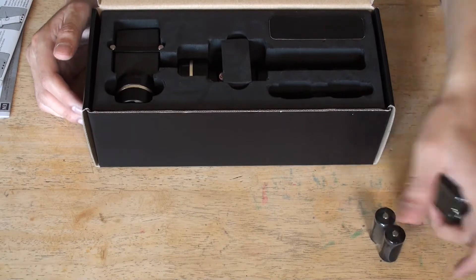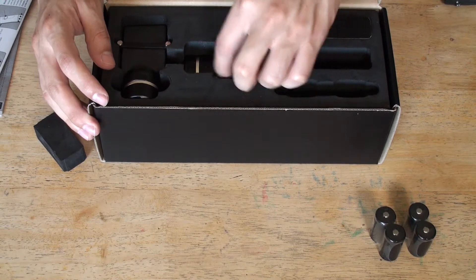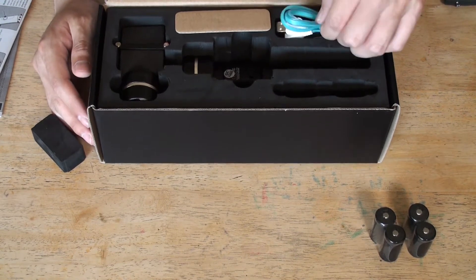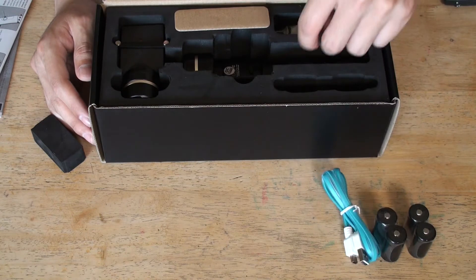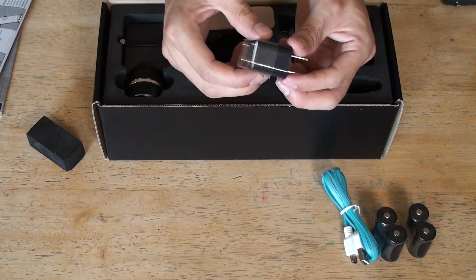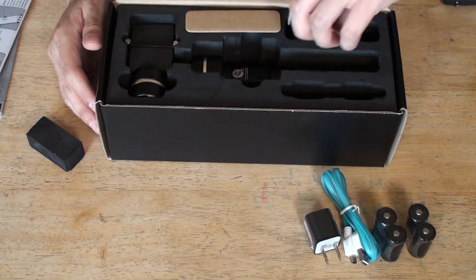Nice good packaging here to keep everything safe and secure. Here we have the G4 itself. Here we have the cables - the USB - to update the firmware. Here we have just like the app, the nice compact USB, and here we go for different regions, in Europe.